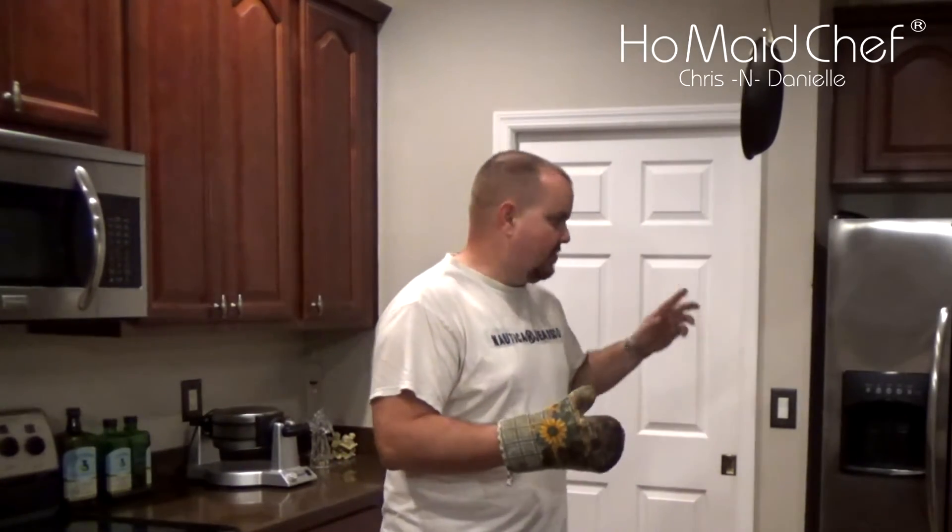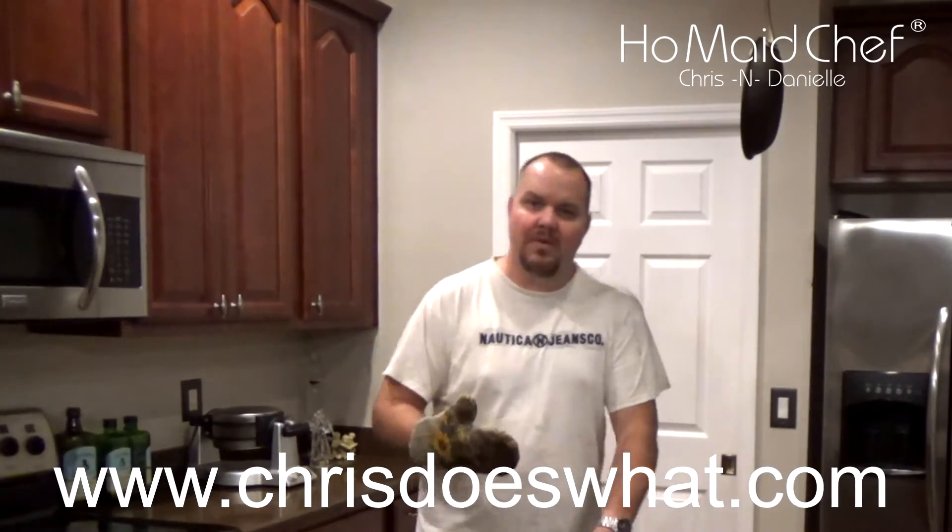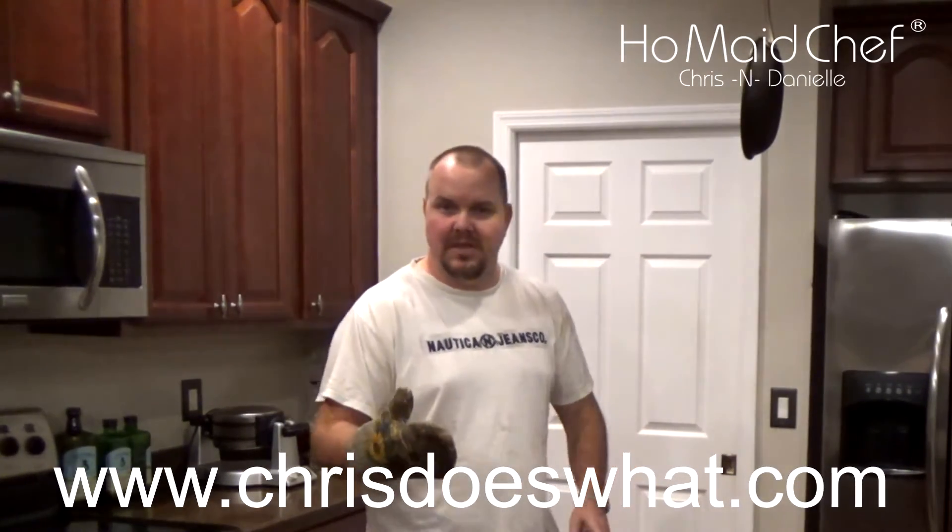So we're going to try this. I read this on the internet and they said you stick your pinion gear in the freezer and you stick your pinion bearing in the oven and it should all come together very nicely. So we're going to see if this works.